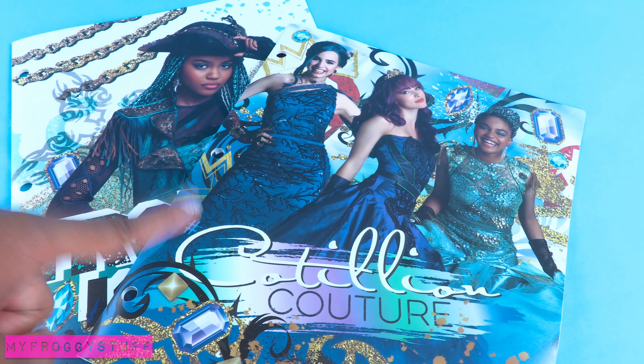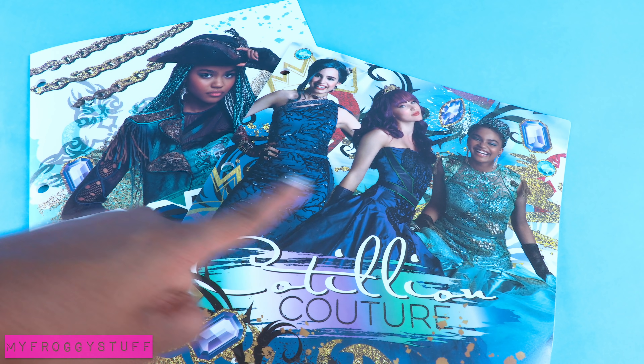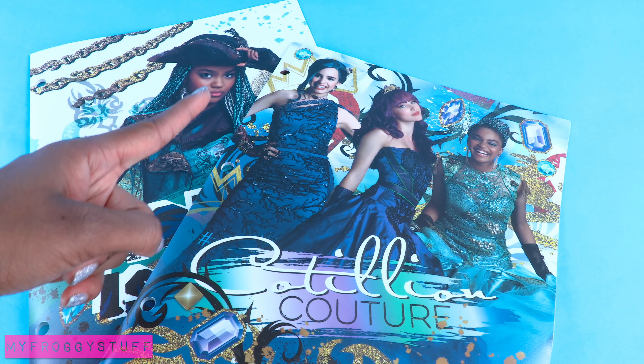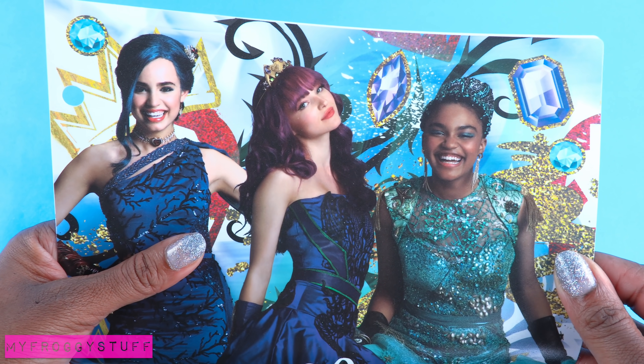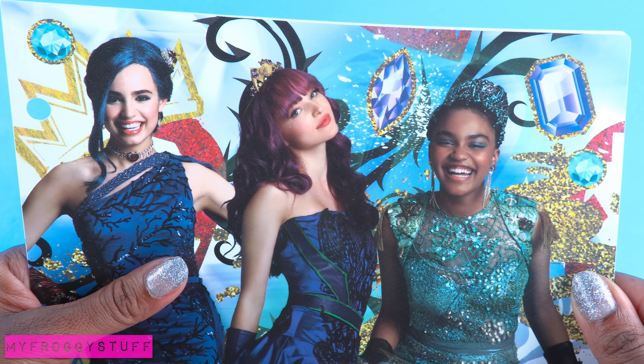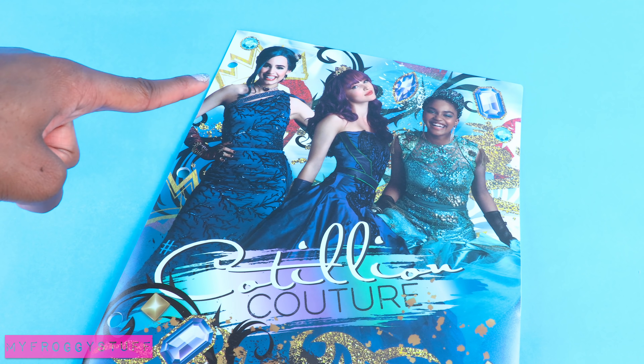The obsession continues! I found these folders at Toys R Us and that got me thinking — wouldn't it be awesome to have Barbies inspired by some of the cast from Disney Descendants, you know, like the real actresses?